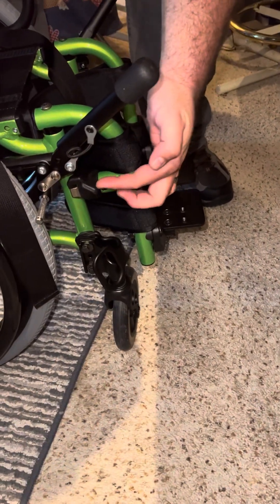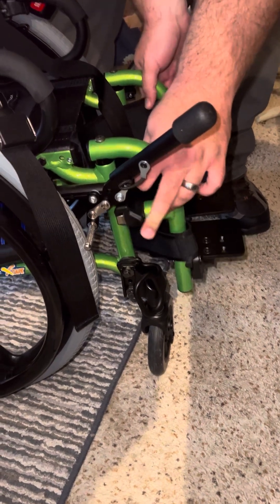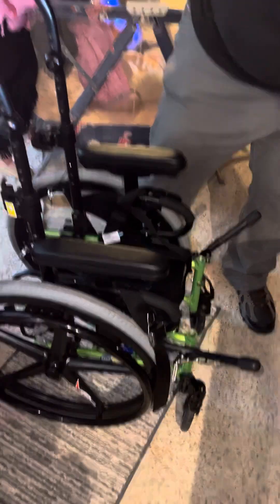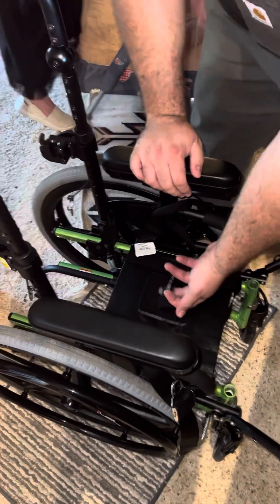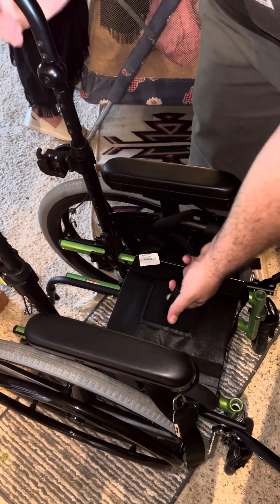Then you've got to take these off. There's a little thumb paddle down here — one on each side. You'll know it's pressed because it'll go from locked to spinning. Push to lock, pull to unlock.